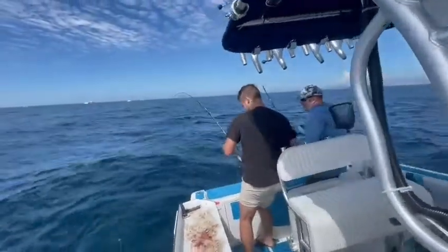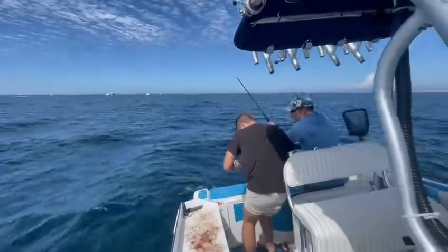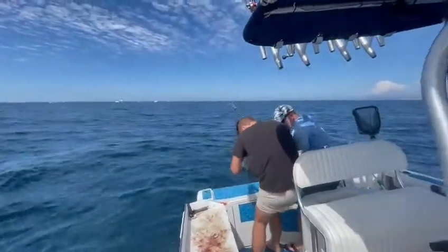Pump it. Does he need to pump it or no? Yeah, he's gotta. Pump down, pump up, wind down, pump up, slow up, wind down. You got a second gear here.